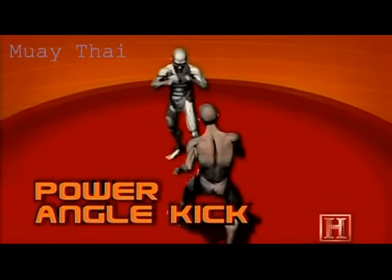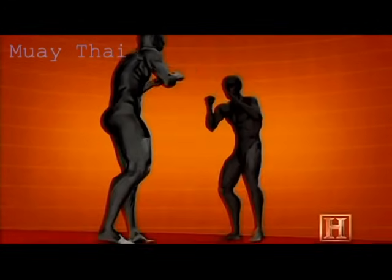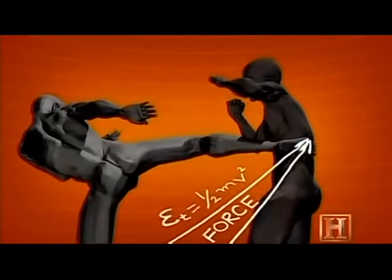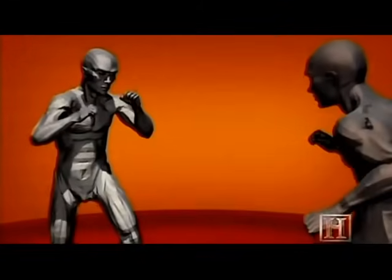The kick's power comes from the torque generated by the rotation of the hips. It's the same principle that cracks a whip. Turning the hips just a few degrees forces the foot to travel a much greater distance and creates a lot of speed as it does. The longer the leg and quicker the rotation, the faster the kick.